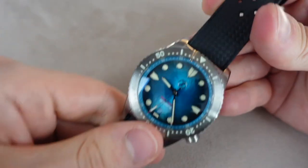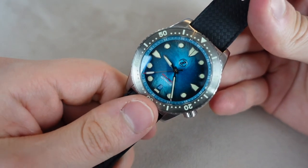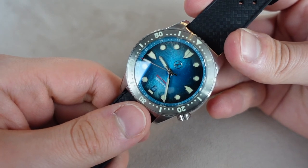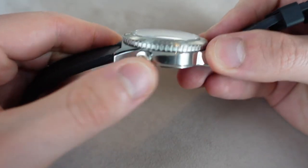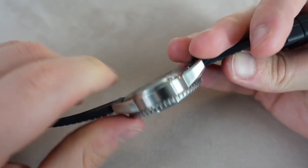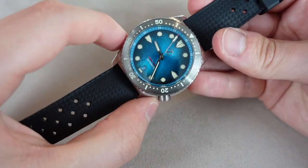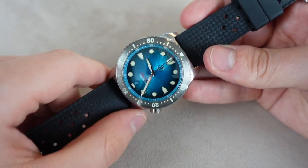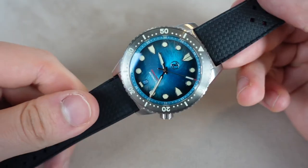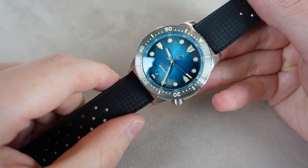But more importantly, what do I like about this watch? I have to mention the dial of course — it is mesmerizing. It is one of the most beautiful dials I've seen, certainly for $449. I also really like the case — I think it is nicely finished, looks great, and has a nice form factor. I like the size of this watch; it's the perfect size for me, in the sweet spot for a diver at 40mm. And another thing — maybe my favorite feature besides the dial — is the lume. The lume is really, really good.